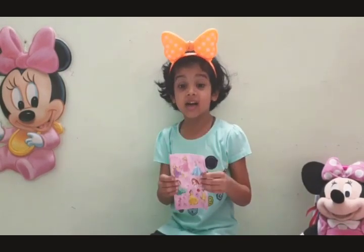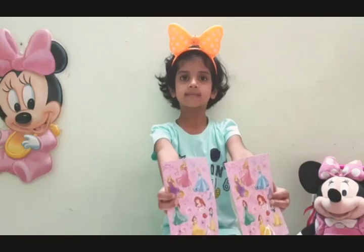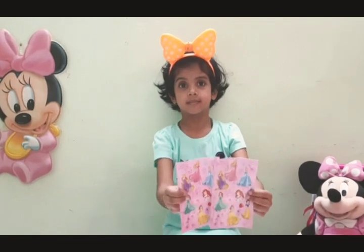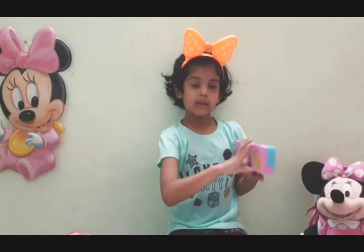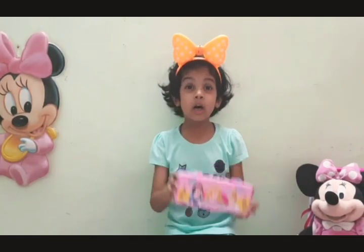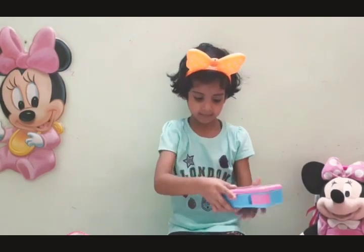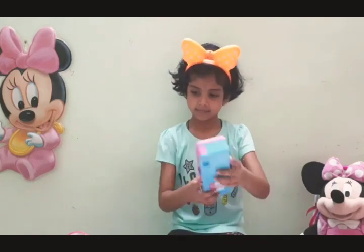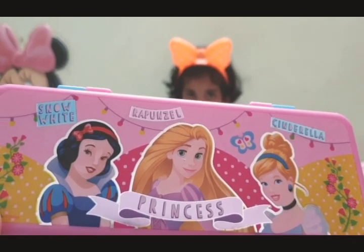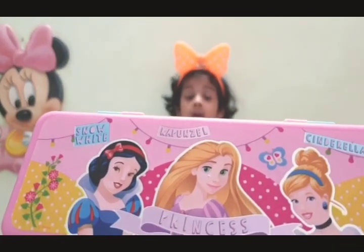Wow! This is the Disney Princess Sticker! There are two stickers! Let's see another one! Wow, this is the Disney Princess Sticker! But what about the box?